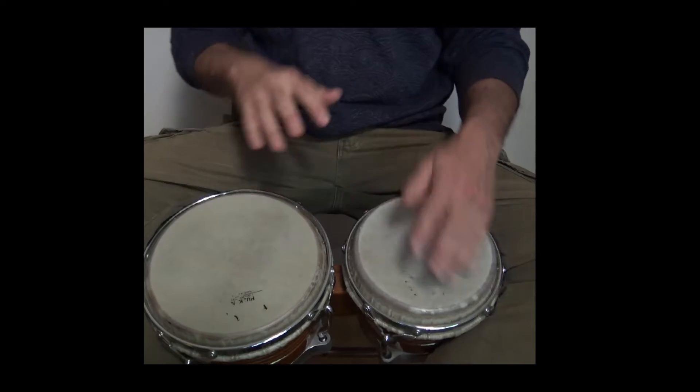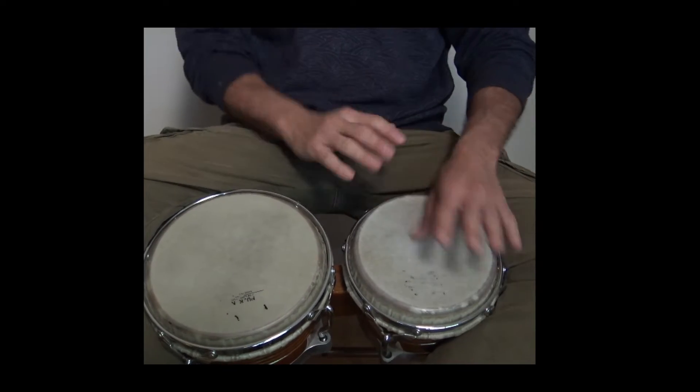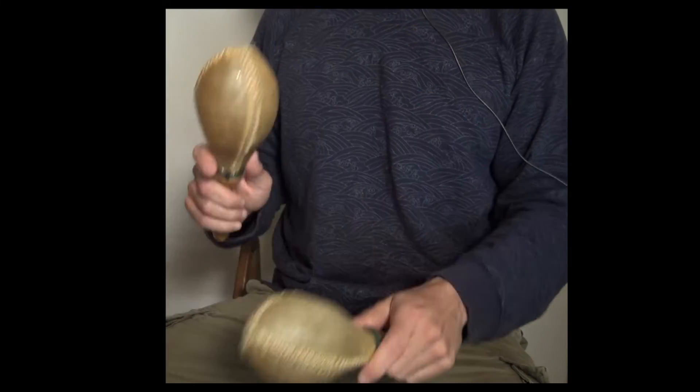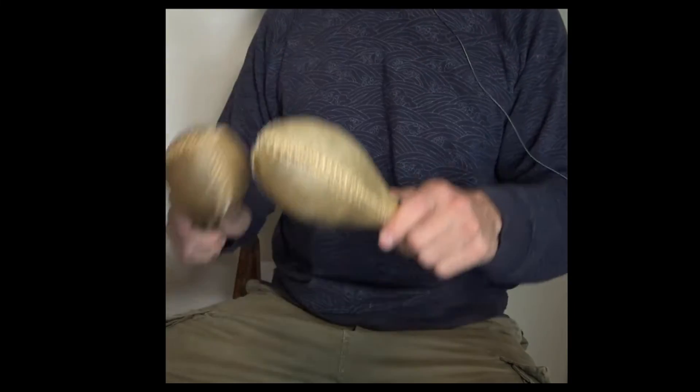Now in son, the original instruments were bongo, clave, maracas, guitar and tres cubano, also marimbula and bass. So in cha cha cha there was no bongo traditionally, and in son there was no conga at the beginning. The conga was added later by Arsenio Rodriguez, and he also added piano and trumpets. So that makes a big difference between cha cha cha and son traditionally.